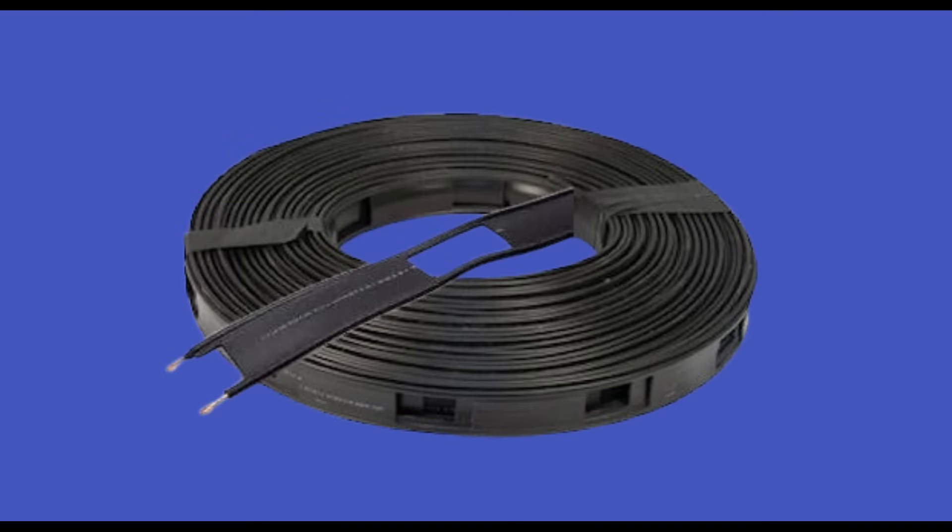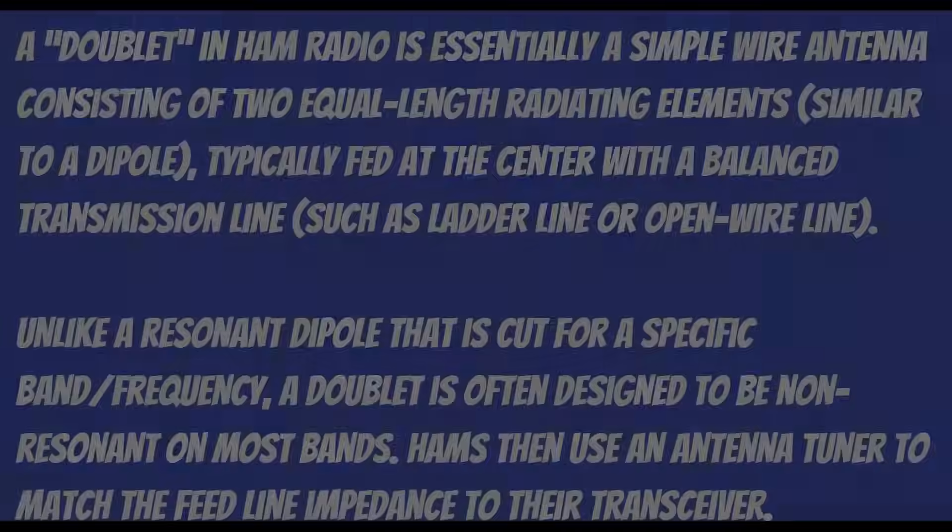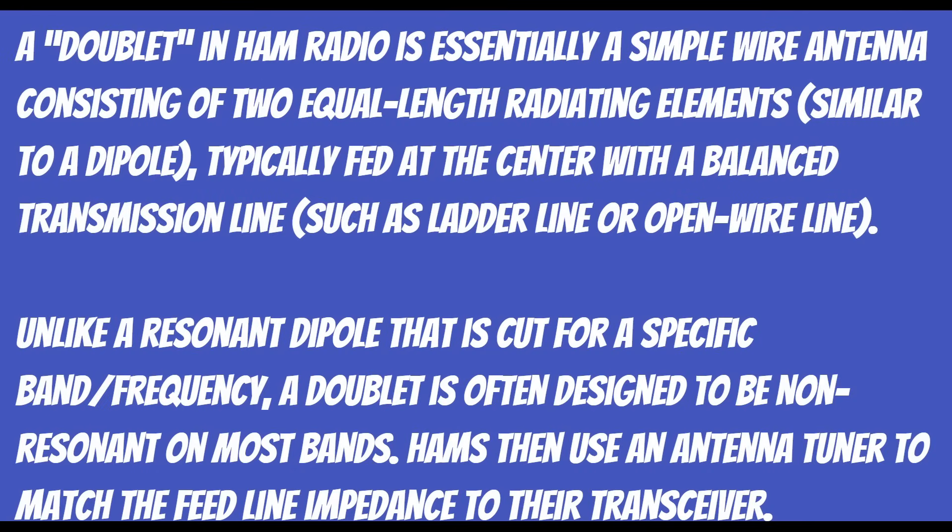This is the 300 ohm line I wanted, sometimes called window line because of the holes in it. For this project we're going to build a doublet. A doublet in ham radio is essentially a simple wire antenna consisting of two equal-length radiating elements, similar to a dipole, typically fed at the center with a balanced transmission line such as ladder line or open wire line. Unlike a resonant dipole cut for a specific frequency, a doublet is often designed to be non-resonant on most bands — hams then use an antenna tuner to match the feed line impedance to their transceiver, and that's exactly what we're planning to do.